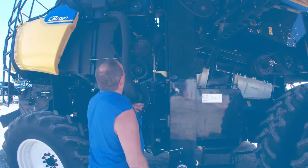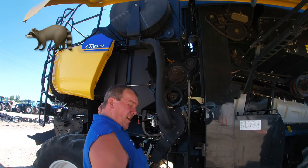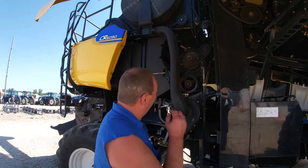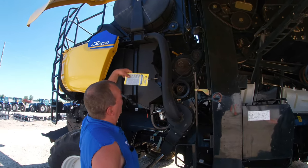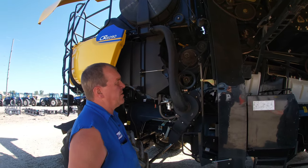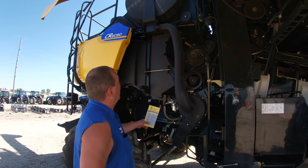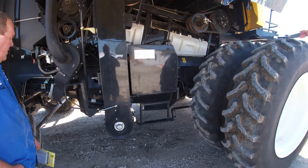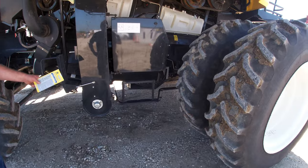Raccoons love the radiator area. If you've got a shed, coons can hibernate in there. First thing to do is crawl up there and look around the radiator and down in the fan shroud to make sure they're not in there. Check down in the cleaning fan too - last year we had to dig two raccoons out of a cleaning fan that bent all the blades and wound up around the clean grain auger.